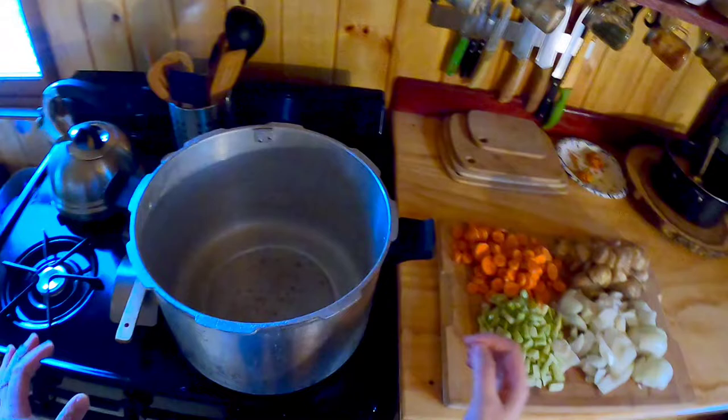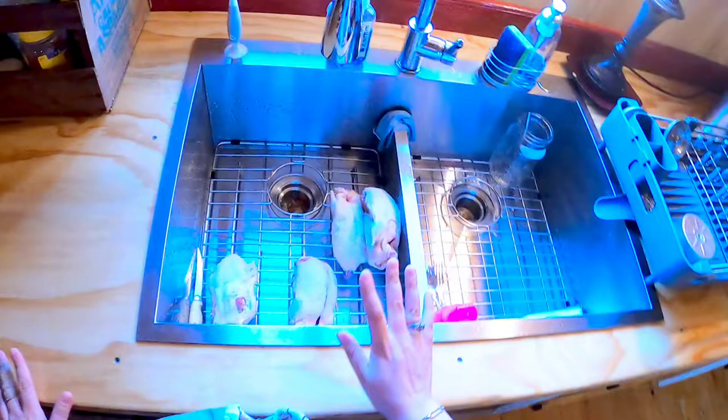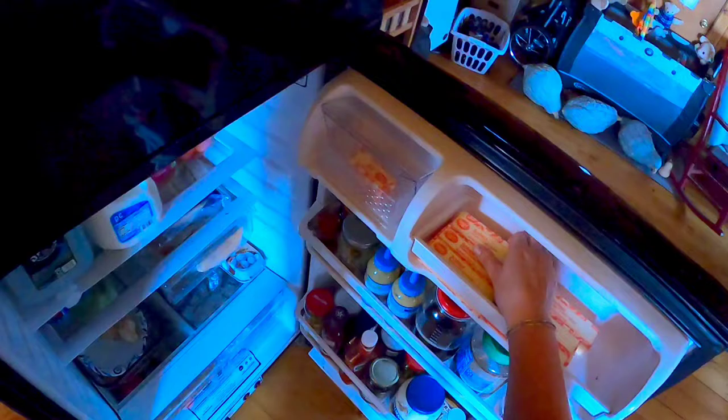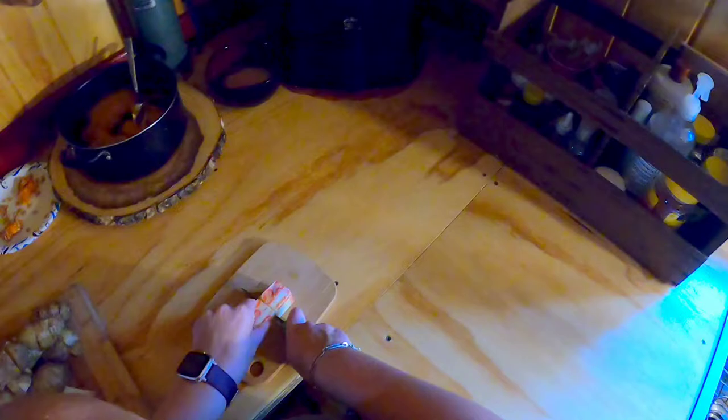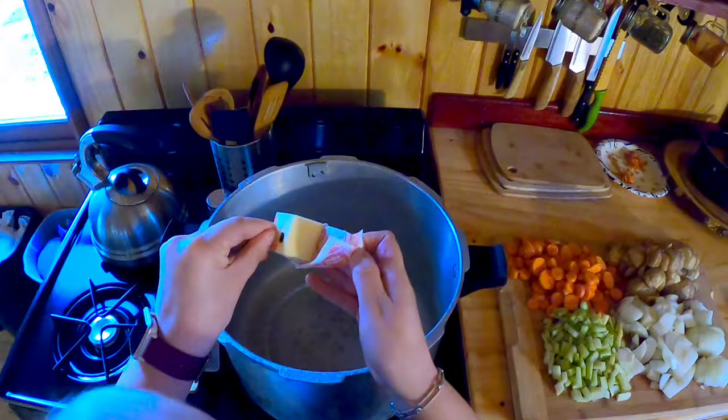Okay, so today we are going to be making a duck stew. These ducks were harvested about three weeks ago roughly. So we are going to start off with some butter and some olive oil in the pot to brown the ducks a little bit, because it will just give it more flavor.